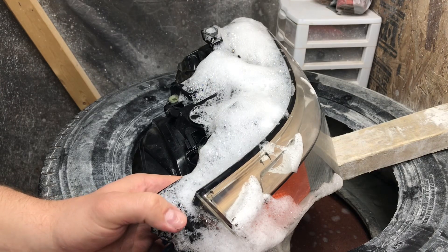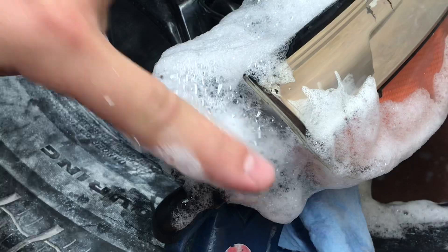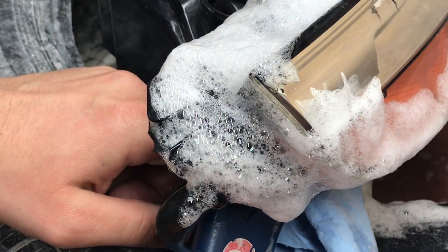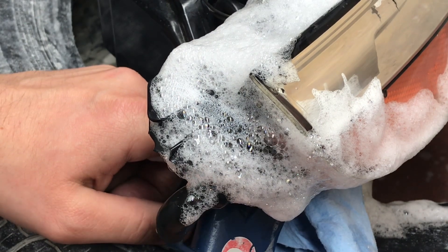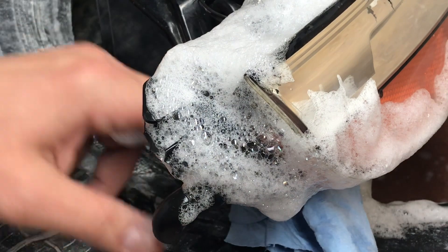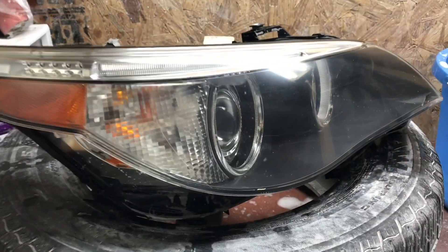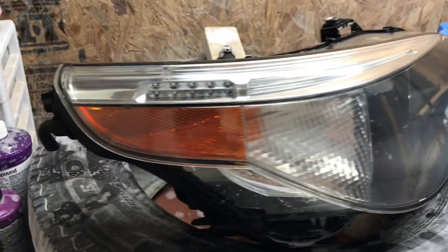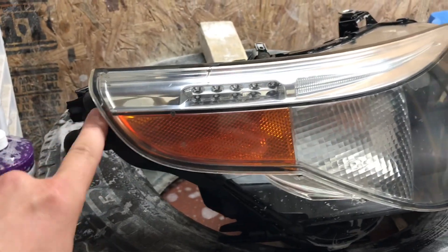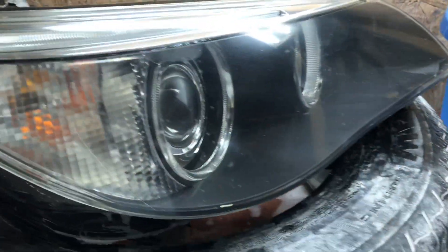Right here is the spot. After leak testing it, we found out that the water was getting in through here. It may not seem like a lot, but over time your headlight will build up with condensation.